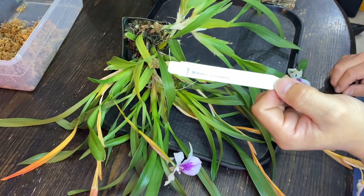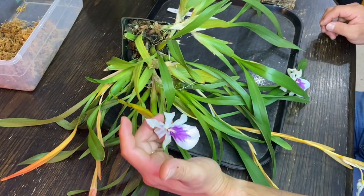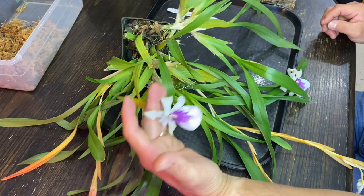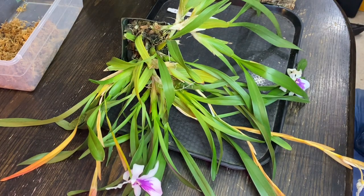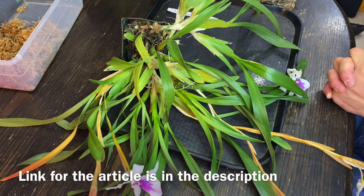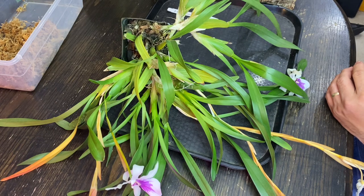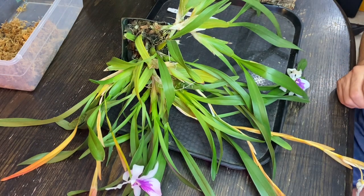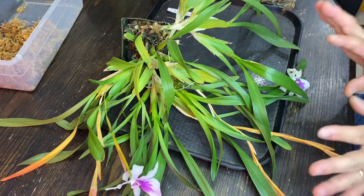Here's Miltonia Spectabilis. Spectabilis apparently has this color. According to Todd, this is semi-alba, but basically Spectabilis is white whereas Maureliana is mainly purple or pink. There was a whole article that Todd sent me and I sent that article to Pola too. Mine is Spectabilis. Maureliana is often considered as Spectabilis variation Maureliana, but I'm not sure. As far as I know, I go by different species. Anyways, this has a tiny bit of fragrance.